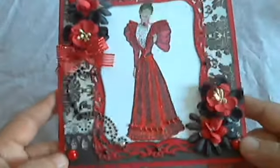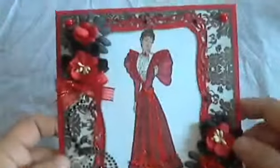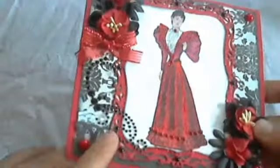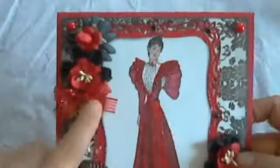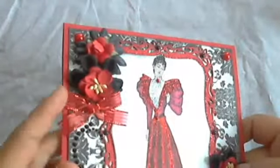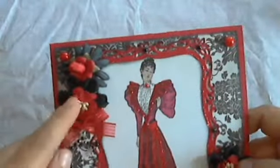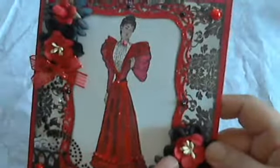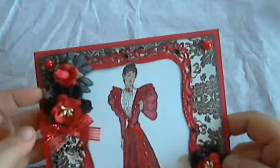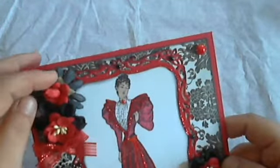On the corners I have some flat back red pearls on every corner. I also have some Recollections bling — just some silver crystals and black crystals. I have a beautiful little red bow with shiny ribbon, which I love so much, and I made a little bow there. I put some Wild Orchid cherry blossoms here and here, and I basically layered them on top of these black silk Prima flowers. I also have some basil black flowers here.